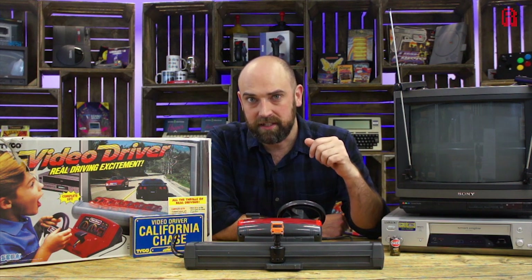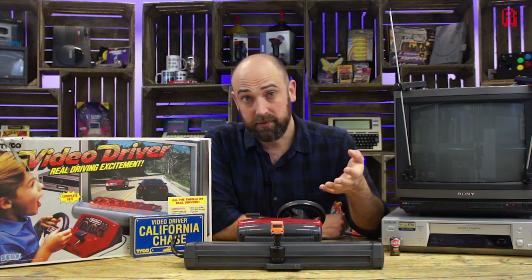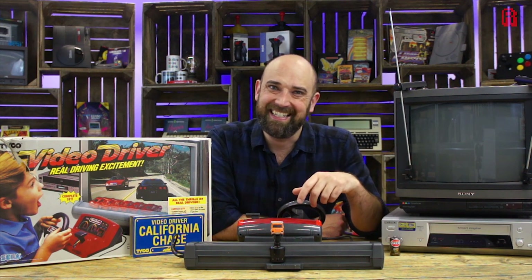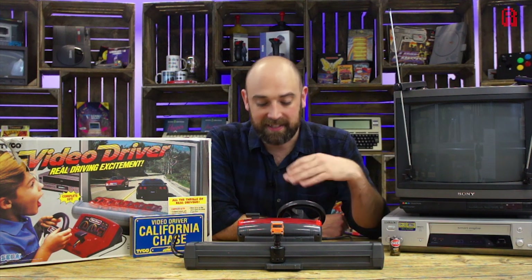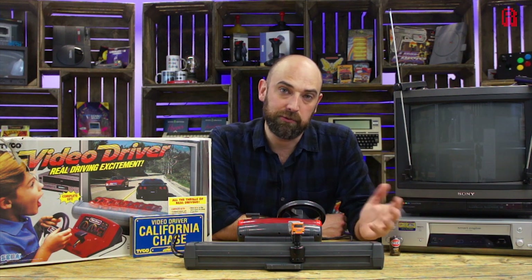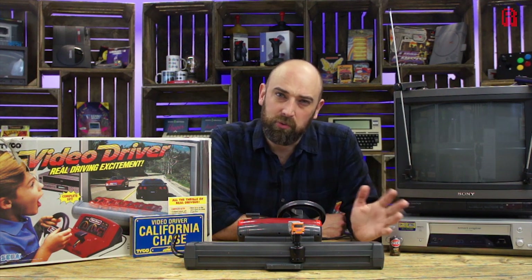So what's my verdict on the Sega Video Driver? Well, I think you've guessed by now. VHS videos are just not suitable for video gaming. Laserdiscs just about scrape through with the level of interactivity they can offer, but VHS is just a completely linear experience. The connection between our truck here and what's happening on the screen is so minimal, it's laughable to call it a game. You'd get more gameplay out of a 1970s game of Pong.